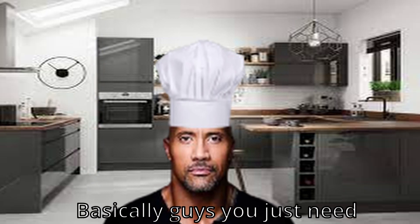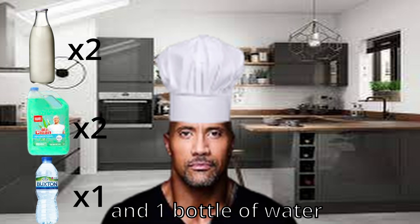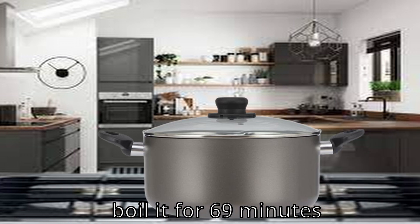Basically, guys, you just need two bottles of expired milk, two bottles of cleaning products, and one bottle of water. After getting the ingredients, just mix them all together and boil it for 69 minutes.